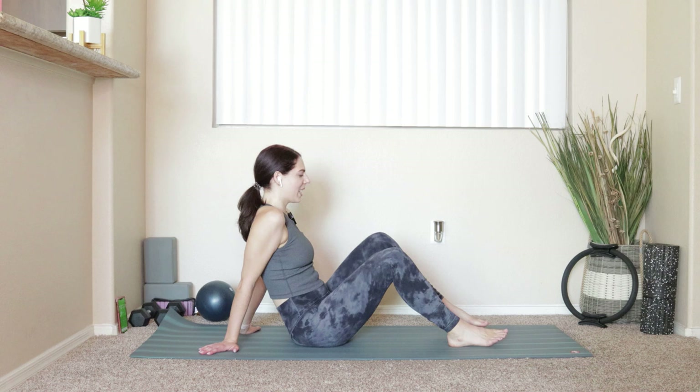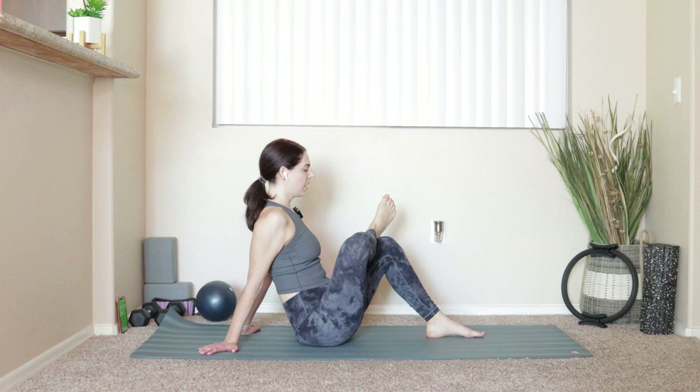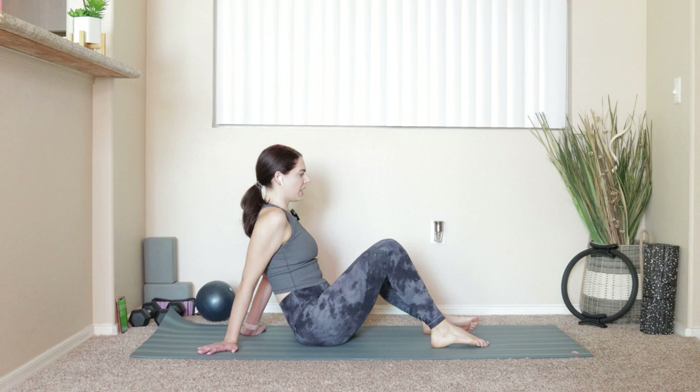Probably need a figure four stretch. Hands come behind you — left foot stays down, cross the right ankle over the top of the left knee and gently push your chest through, pressing up and away from the hands. Hold for five, four, three, two, and one. Switch — right foot comes down, left ankle crosses over the top of the knee. Press yourself up and away from your mat. Nice deep breaths.